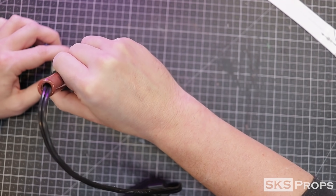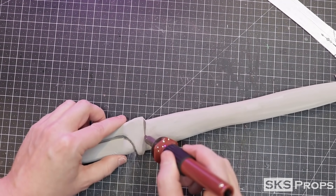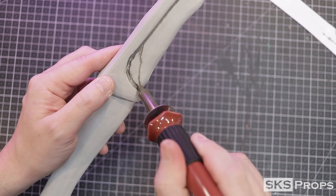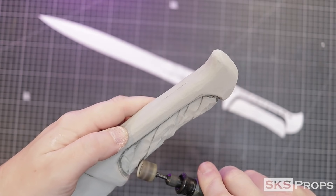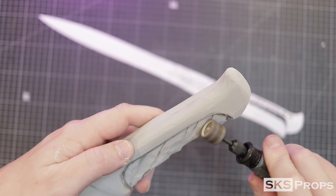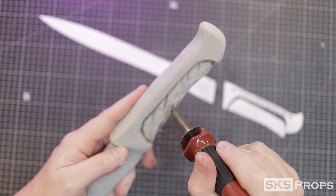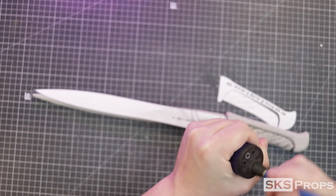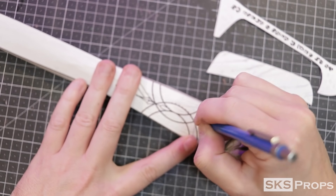Whenever you're heating foam, that smoke coming off it is not good for you — make sure to do this in a well-ventilated area and always wear your respirator. I also use my heat tool to scribe lines into the handle before switching to a smooth sanding drum to remove the foam. This gives me an idea of how much foam to remove, and I can always go back with the heat tool to redefine those lines. With a sharp pencil point I poke holes through my template onto the foam to mark the lines I need to scribe into the blade.